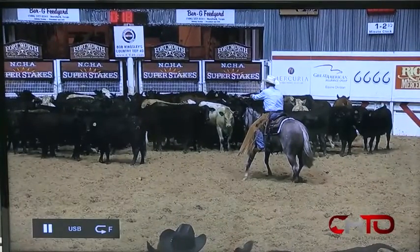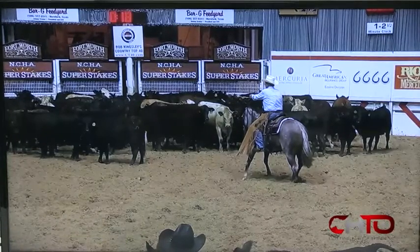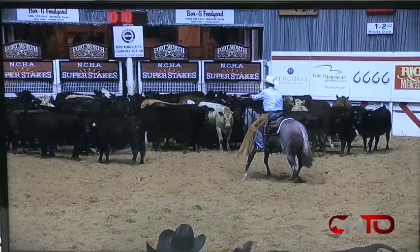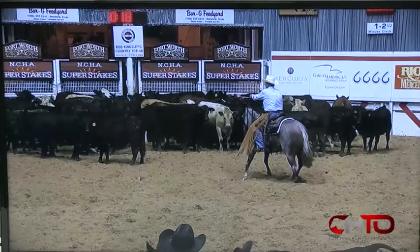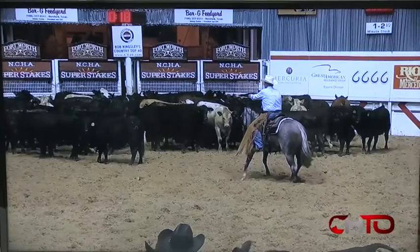You've got to finish this run nice and strong. We're looking at a decent run, a nice run — your horse looks good. There are some things you could do to make this run even better. The two main things are: cut that cow clean, dead center of the pen, and create the separation yourself.